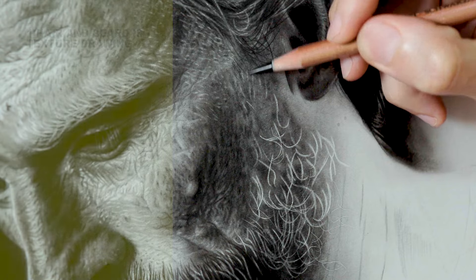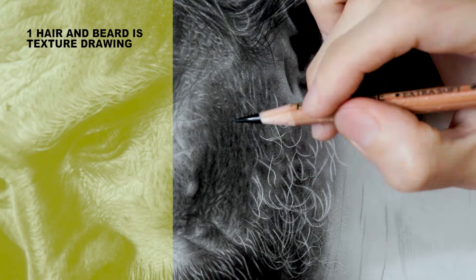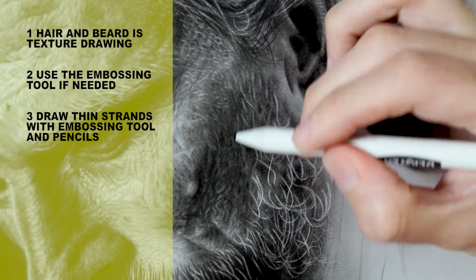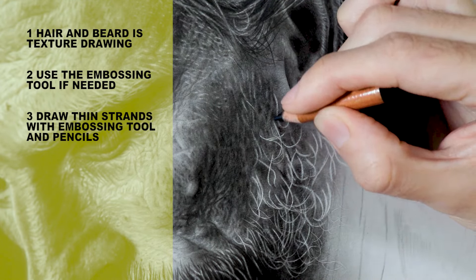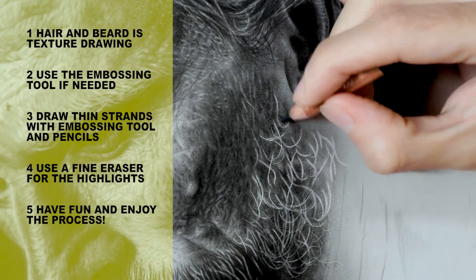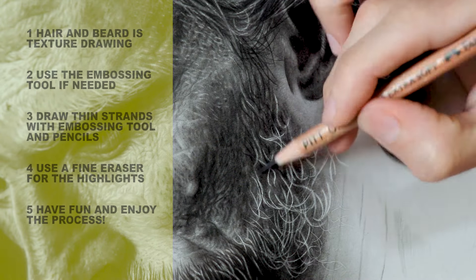Summing up: when I draw a beard and hair in general, I focus on the texture of the reference instead of trying to make a perfect copy. I use the embossing tool to mark lighter hairs if that's necessary. I draw thin strands with the embossing tool and the pencils. I make these strands using a thin eraser and I seek to have fun with the process. I don't see realistic drawing as a boring task. Drawing realistic hair or beard doesn't have to be super complicated unless you're committed to making a perfect copy of your reference image — that's not the approach I'm looking for, which makes me feel much more comfortable when exploring this topic.